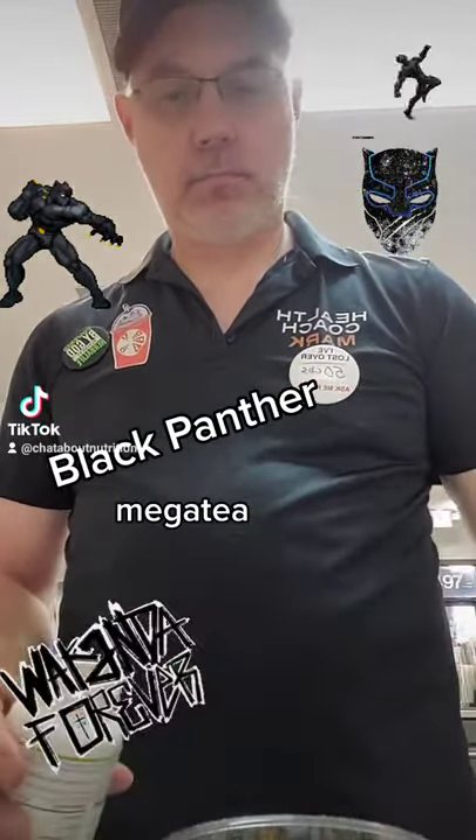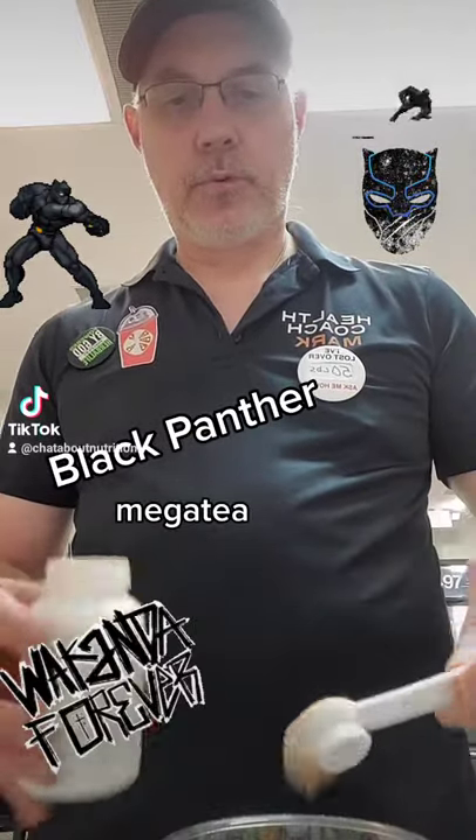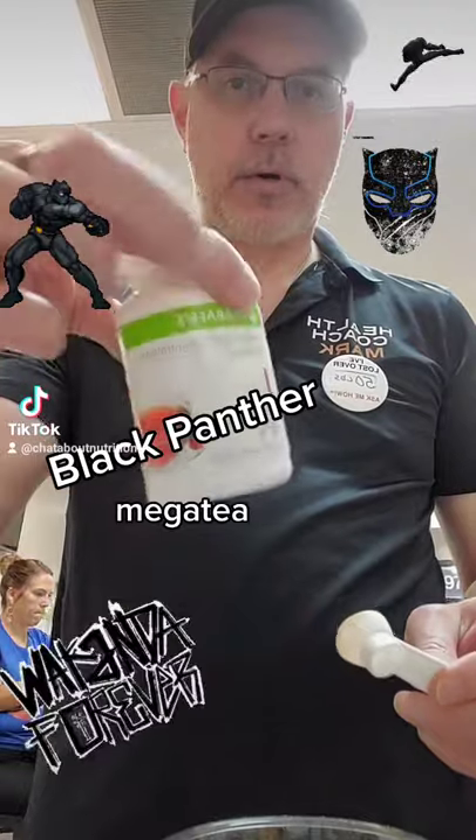And the next thing we have is our raspberry tea. We're just going to put in a half a teaspoon of raspberry tea.